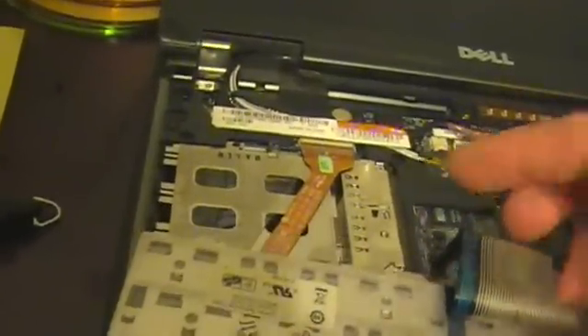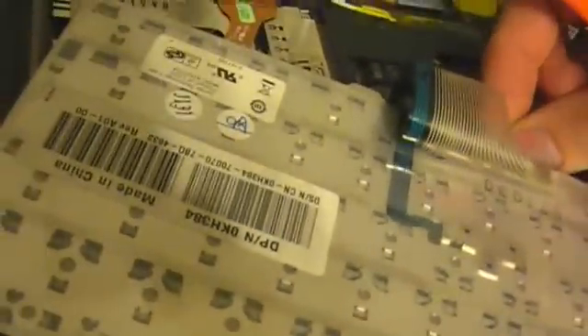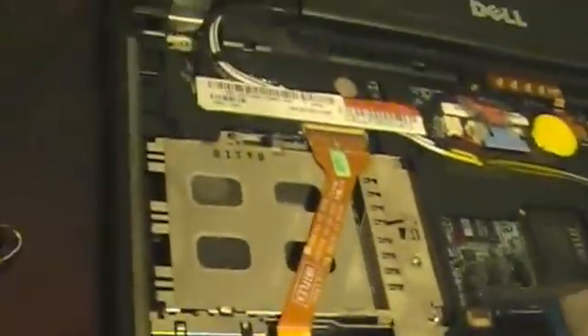Pull the keyboard back. We've got two connectors on here — one for the finger stick glide point, whatever that thing's called, and the other for the keyboard. So we just flip those connectors up.